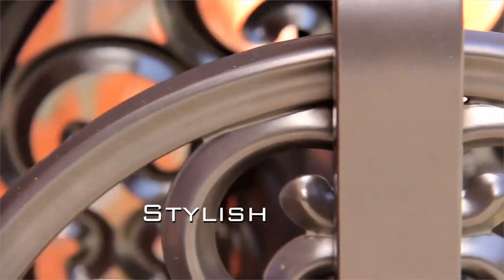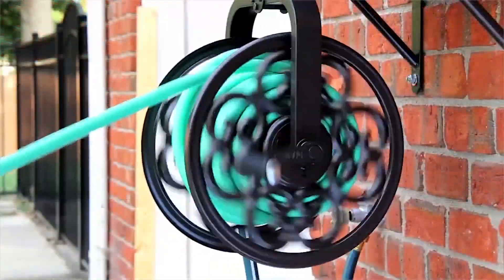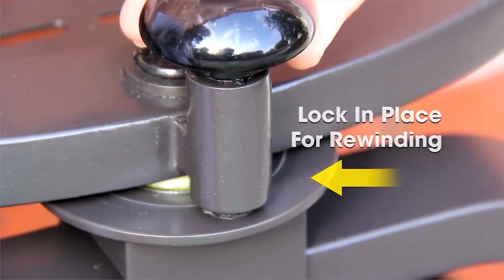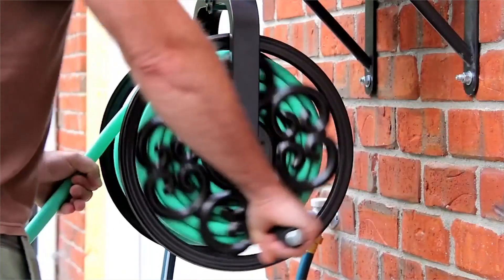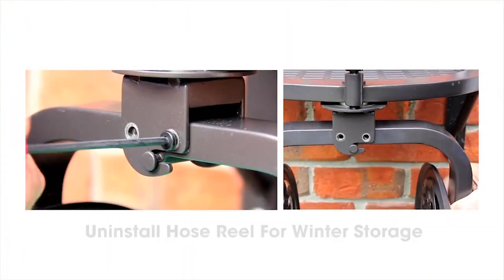Having a hose reel comes with many advantages. First, it'll improve the look of your yard by keeping the mess away, and it'll also prevent any untoward accidents caused by the hose lying around. The reel increases the efficiency and lifespan of your hose too, by preventing it from uneven folding and breaking.